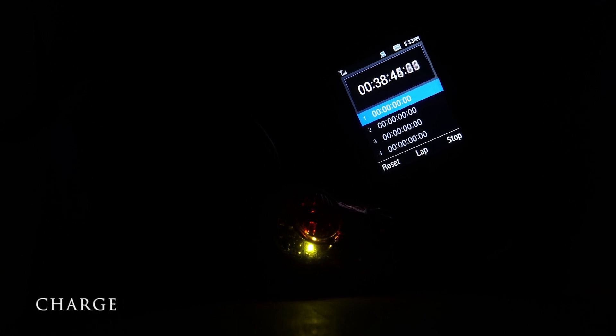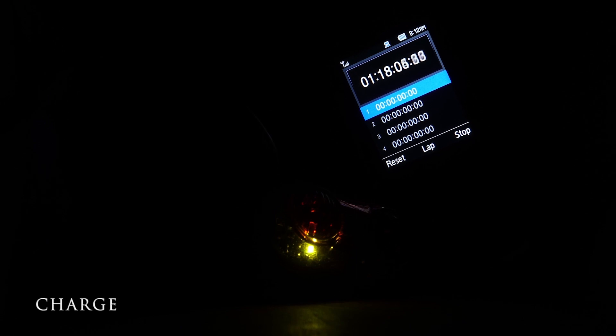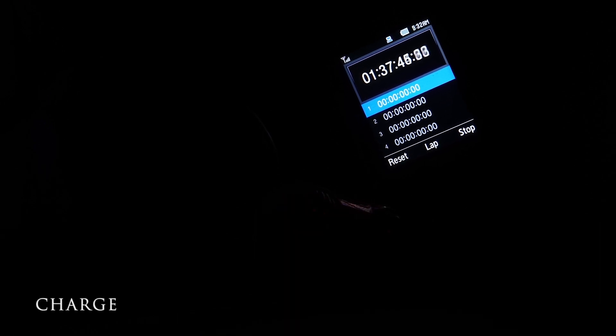I also captured one more time-lapse to determine the charge time. That yellow light indicates the unit is charging and will turn off when complete. Total charge time: one hour and 30 minutes.